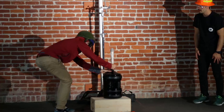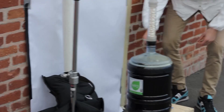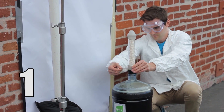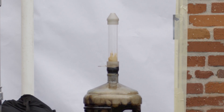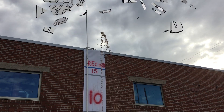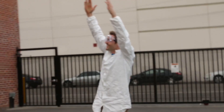Today we're attempting the soda-mentos geyser world record. We tried this once before and filled it way too much — when we pulled the mentos it reacted too quickly and pushed them back up into our device. So this time I'm going to bring the fill level down to about right here. All right, here we go — three, two...